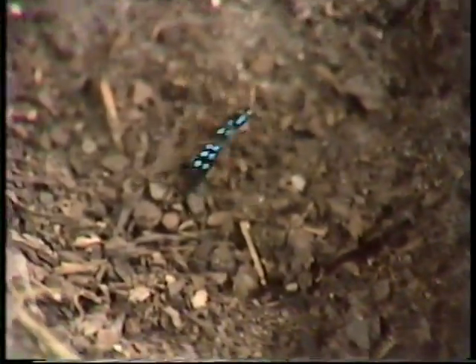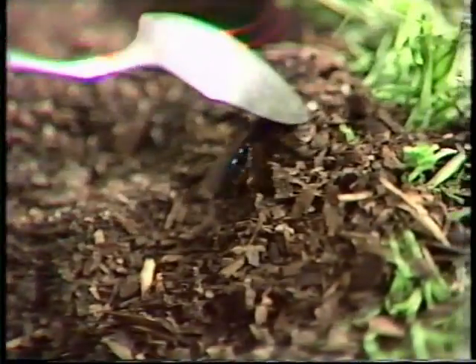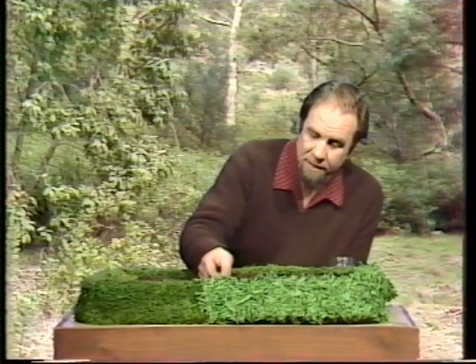What it's seeking under the soil is the prey to lay its eggs in. It scuttles around like this around about spring, looking for two things: one is a mate, and the other, once it's been mated, is a mole cricket to lay its eggs in.